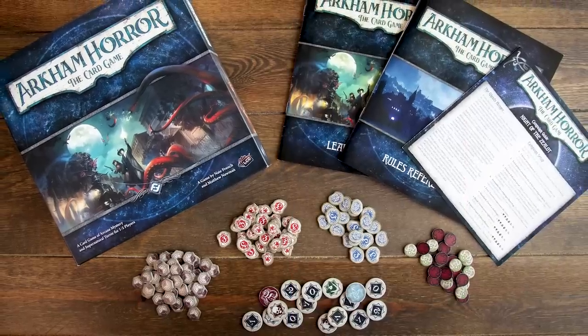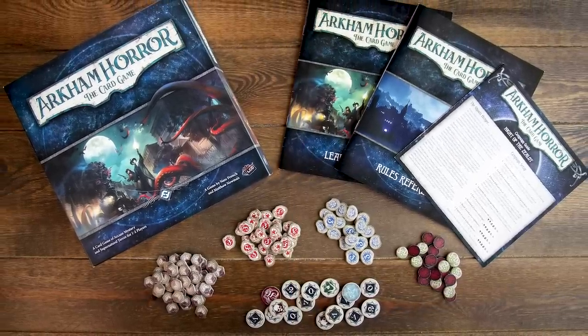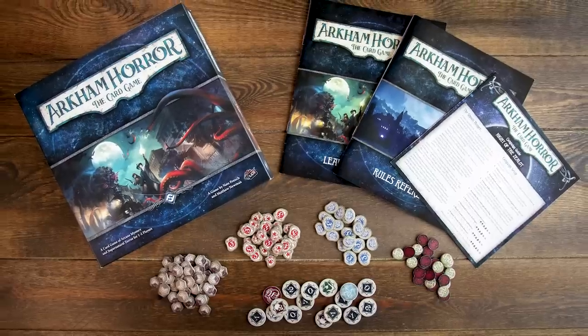Fantasy Flight Games' living card game model generally starts with what's called a core set, and this core set is going to have everything you need to play. It's going to have your cardboard token sets, little punch-out cardboard tokens, the rule books, and a number of cards that you can build early decks with. You've got to start with the core set — there's really no better way to do it.